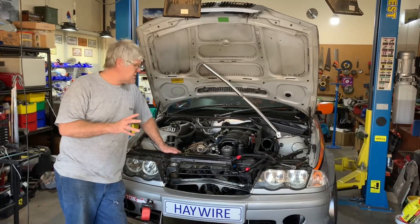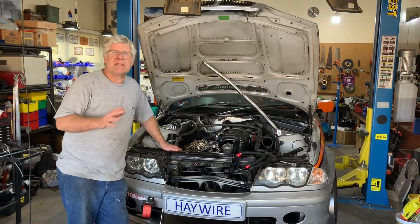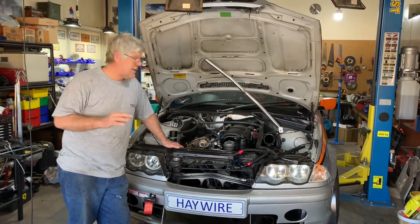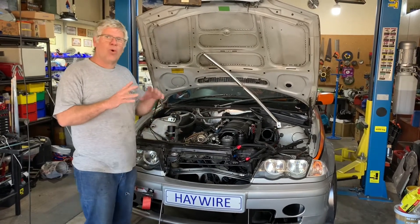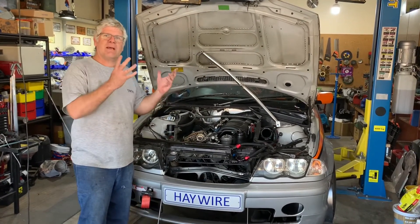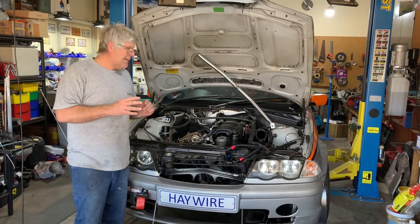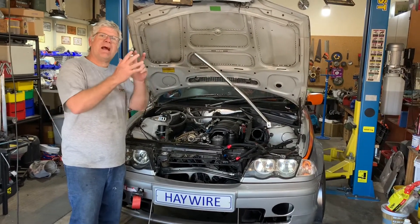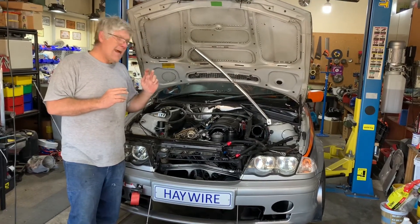We did some googling on this and the answer that came back was no, you definitely have to remove the sump completely and drop the subframe — that is not correct. It's actually relatively straightforward. You can get to all but two of the sump bolts without any major drama. Those two are effectively underneath the subframe or between the subframe and the sump itself.